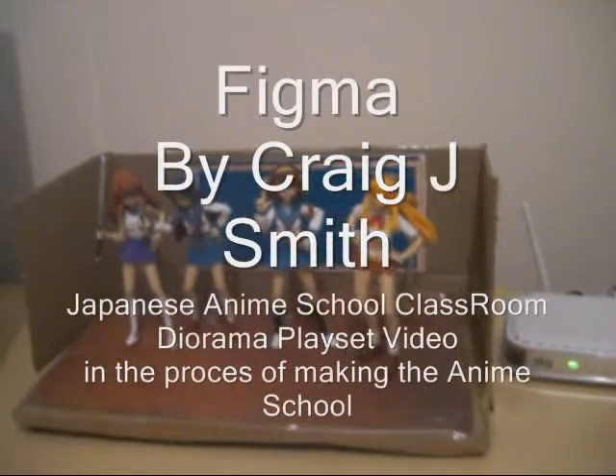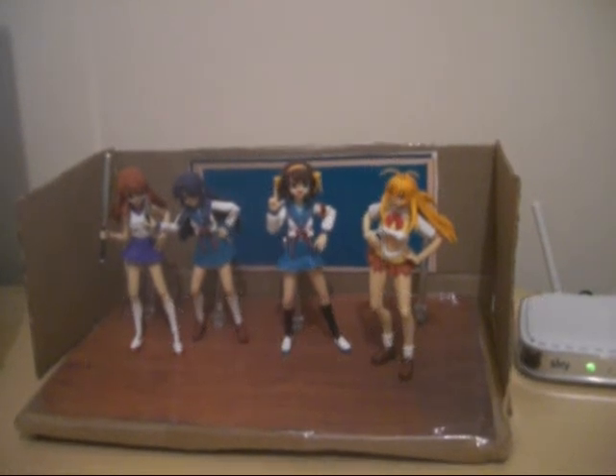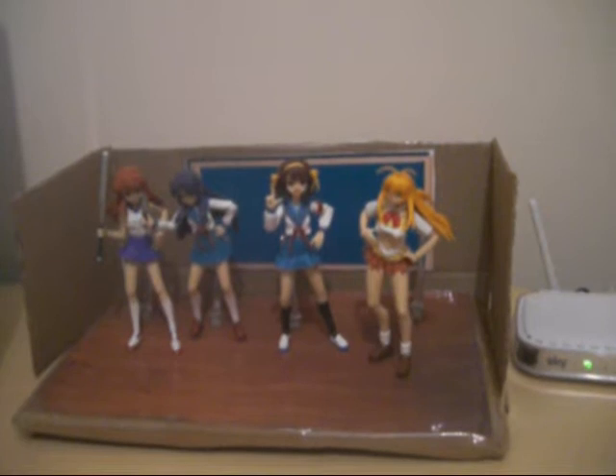Hey guys, this is Corey here from CuteAnimeFiguresTV. I'm just showing you guys what I've been working on — just something cool. It's a diorama of an anime school classroom. It's just a diorama piece that I've been working on. Nothing special.